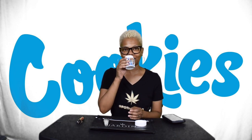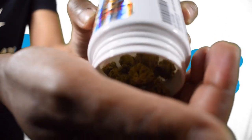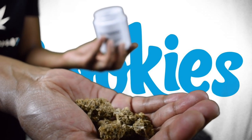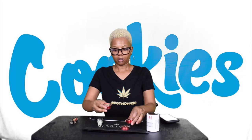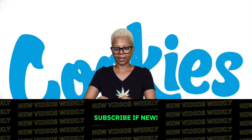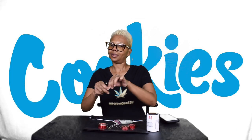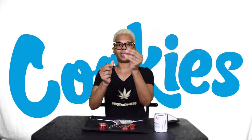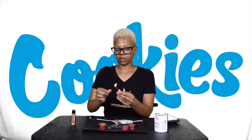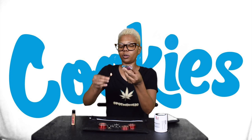Oh my god, it smells so amazing. Nothing makes me smile more than smelling buds — I could do this all day, like flowers. Let's pour it out, pot peeps, so y'all can see what I'm working with — nice and fresh. I'm going to put that in the pipe. I love my little peace pipe. I got some hemp wick because that's how I roll. Let's light it up — here's to you, pot peeps, and here's to Viva La Buds for Strawberry Shortcake. Let's taste it!